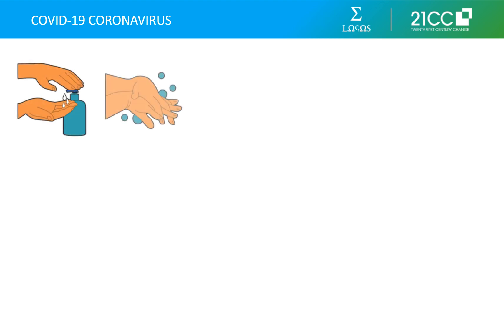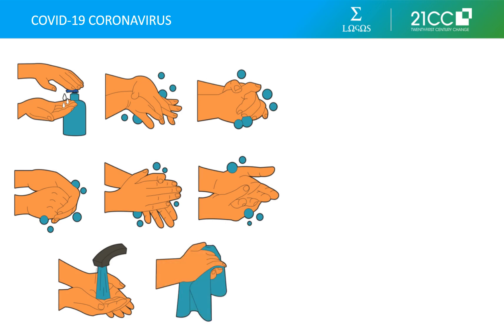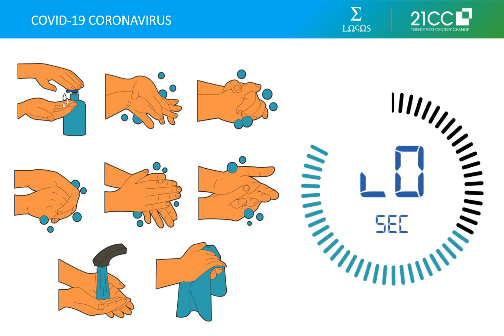The best thing to do to prevent catching any infection is frequent and thorough hand washing. Wash your hands as soon as you come into contact with a surface that other people would have touched before you. You should use soap and water to wash your hands. If soap and water are not readily available, use an alcohol-based hand sanitizer with at least 60% alcohol content. If your hands are visibly dirty, you must use soap and water. You should wash your hands for at least 20 seconds, making sure to cover all surfaces of your hands.